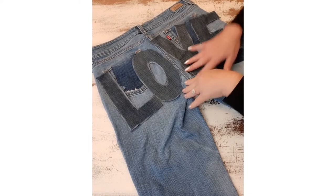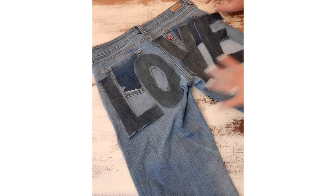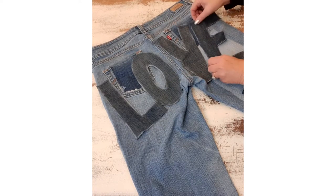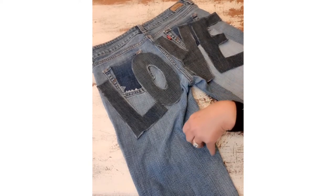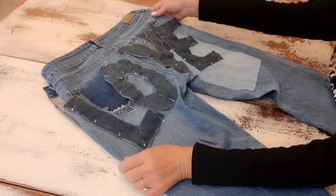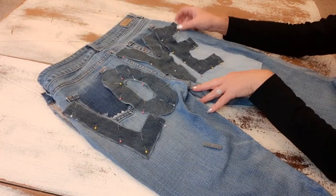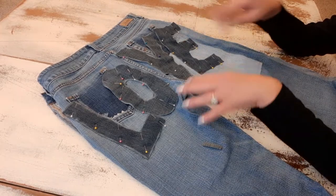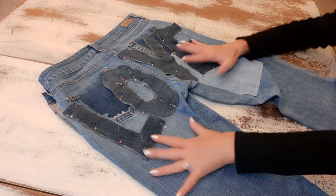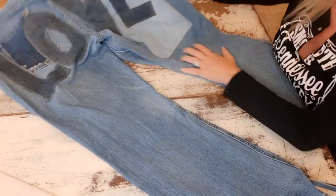I've started placing the letters — I want them a little low, on the rear end part of the jeans, with a slight curve so the L is a little lower than the O, and same with the E and V. I'll play with placement until I have it exactly the way I want it, then pin them down. I'll take this to my machine, remove the front plate to get inside better, and go around the letters with a smaller stitch.